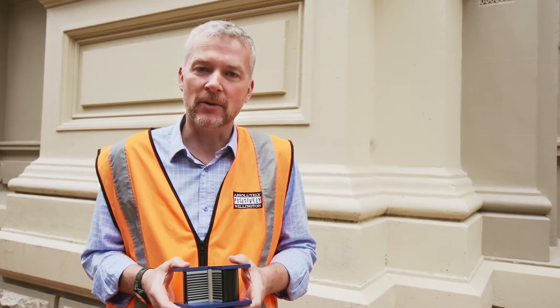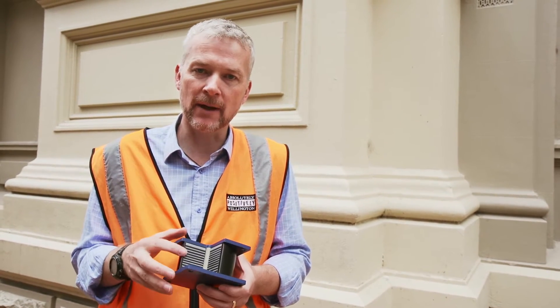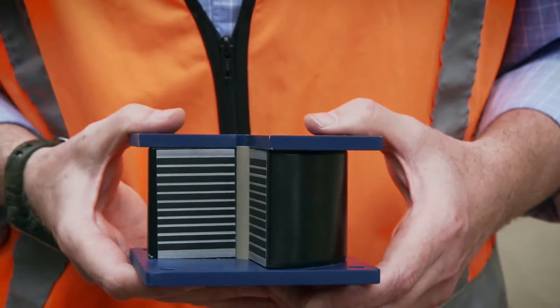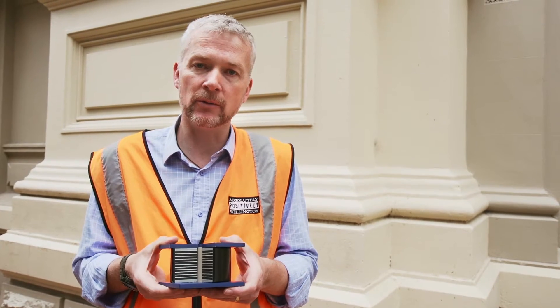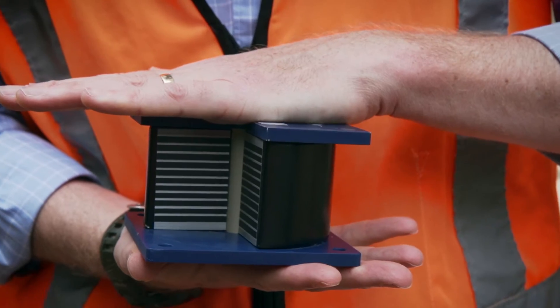This is a scale model of a base isolator. It's made of a mixture of lead, rubber and metal. The metal and rubber are glued together with a centre core of lead. This enables the isolator to move in an earthquake when the horizontal acceleration occurs, putting less stress on the building above it.